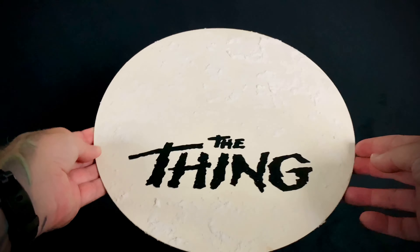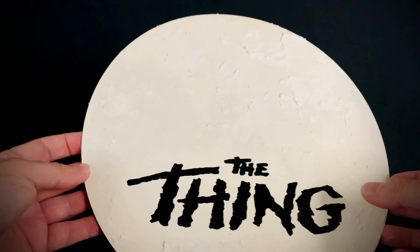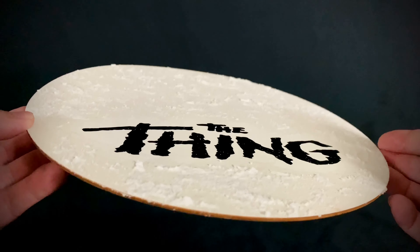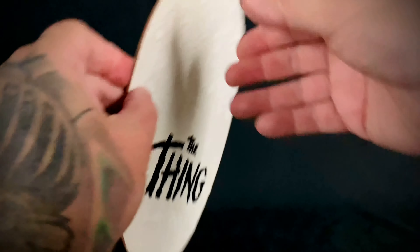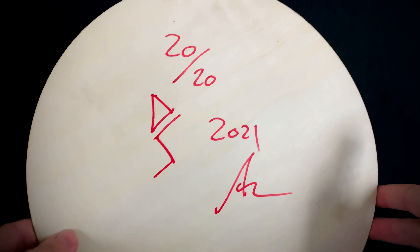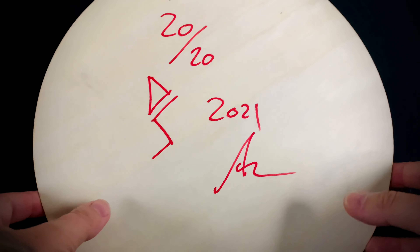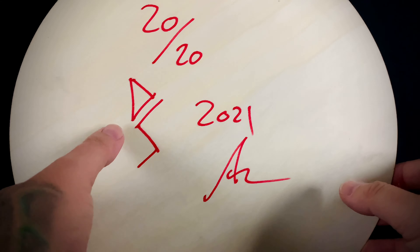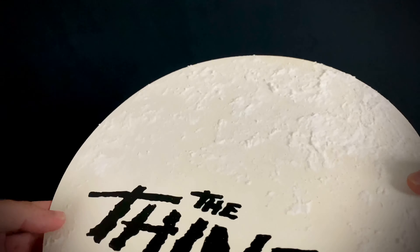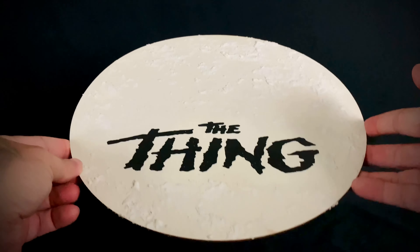And here we have the base itself, which is a wood board that he's painted and added The Thing logo on there, and of course added the snow effect on the back. It's number 20 of 20, and he signed it 'Ash' — that's Dr. Satan, which is his brand. Yeah, this came out really good.